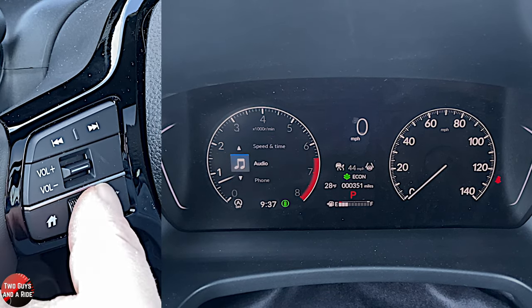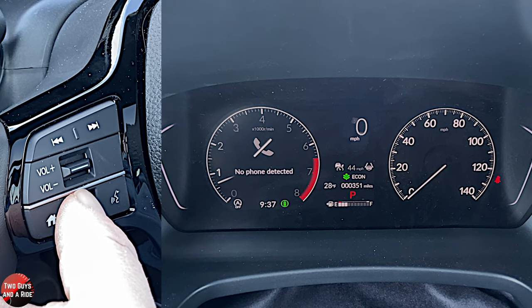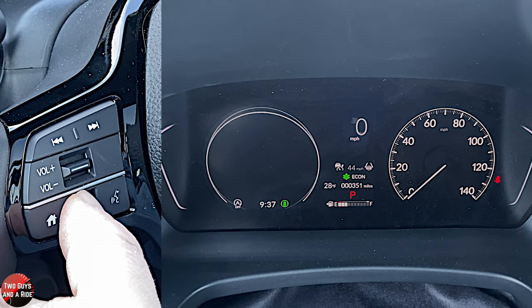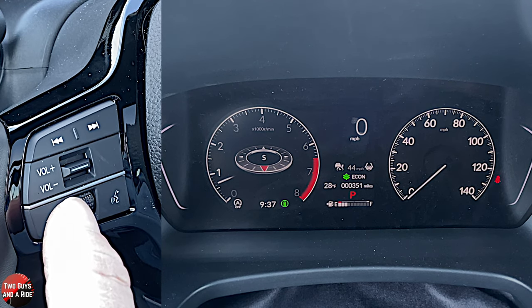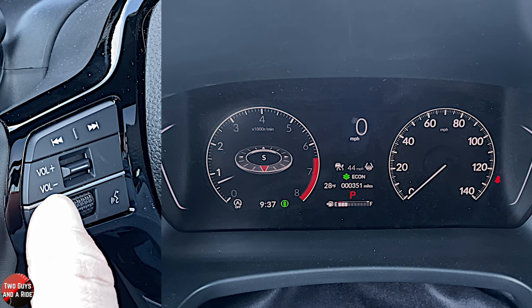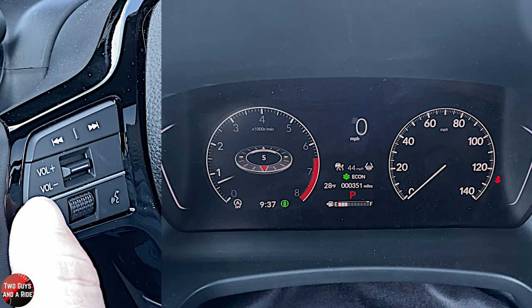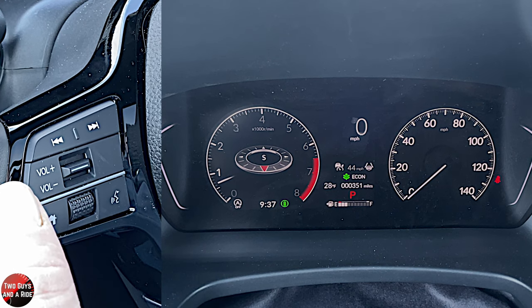Let's go back and go to phone. I don't have my phone currently hooked up, but this is where you'd be able to make a phone call and look at your address book. I'll go down here to navigation. For navigation, this just has a built-in compass. We'll see when I connect it to Apple CarPlay if anything shows up here, but the infotainment screen itself does not have navigation built into it. What it does have is a compass.